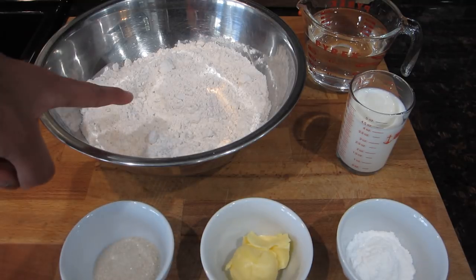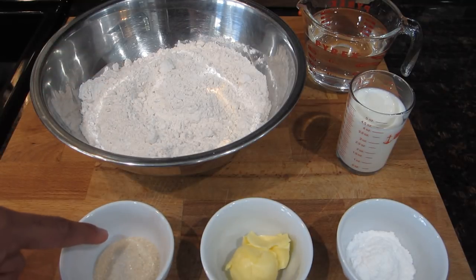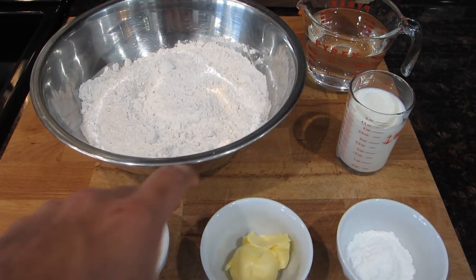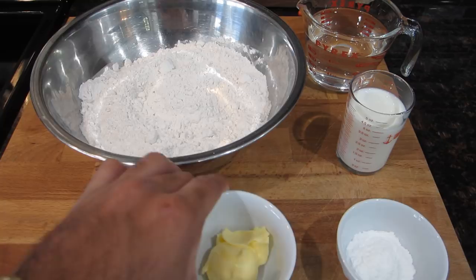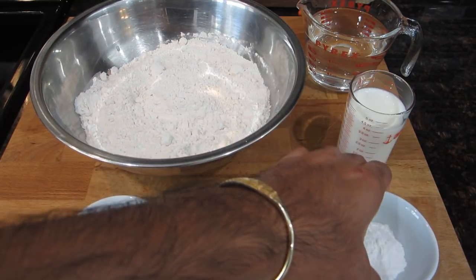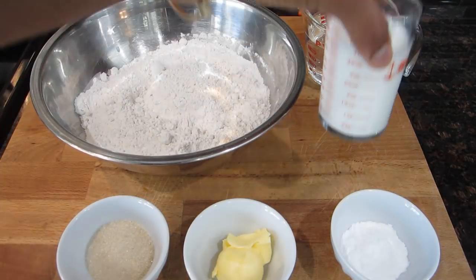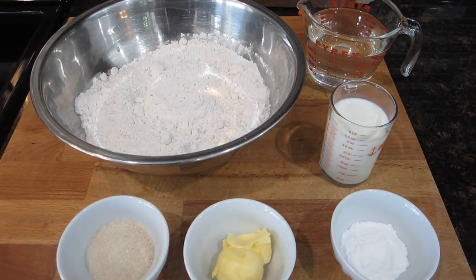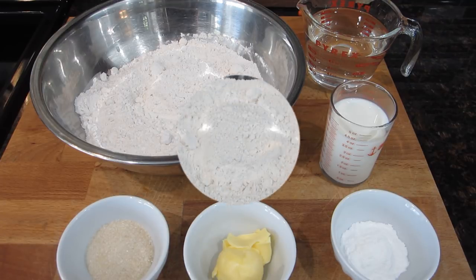What you're going to need to make your bake is some all-purpose flour. I also have some sugar — you can either use granulated sugar, brown sugar, or organic sugar like I'm using here. I also have some butter, some baking powder, and some milk. Now this is not traditional, but I find that the milk makes the end product a lot softer, so that's why I like to add that in. And then I have some water to combine my dough also.